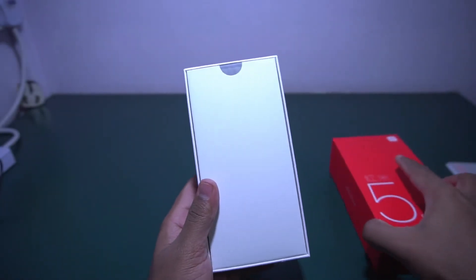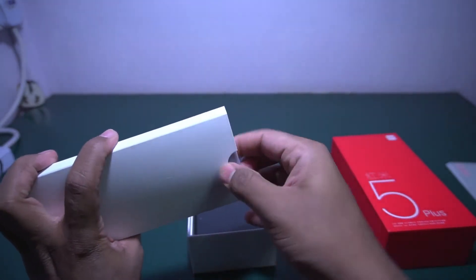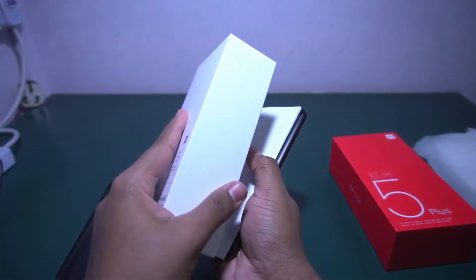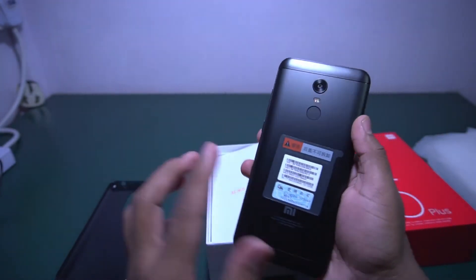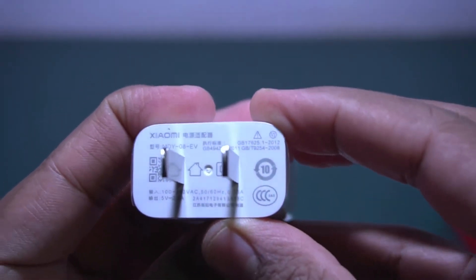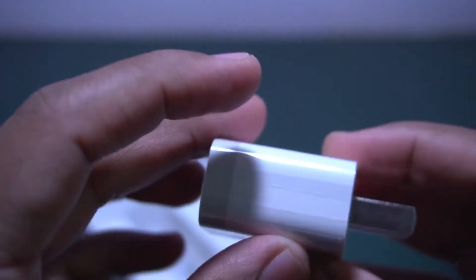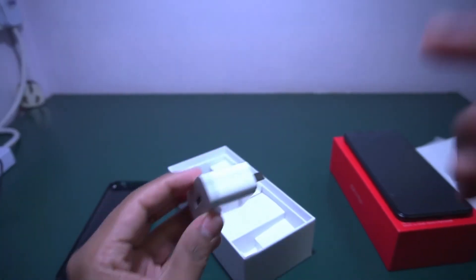Here is the box — let me open it. The good thing is they are giving a case. This is the handset; I opted for the black variant. You can see this is a 5V 2A charger, which means this is a normal charger. They are not bundling any fast charger even though this phone supports fast charging.